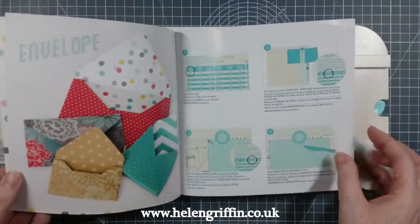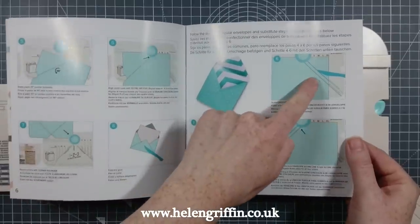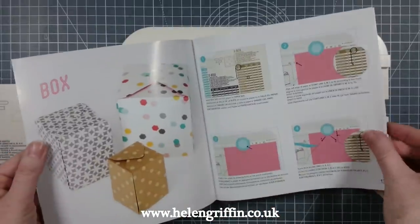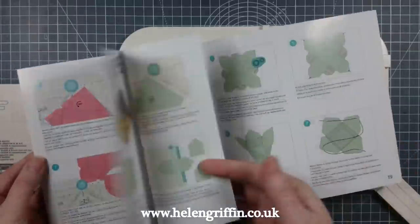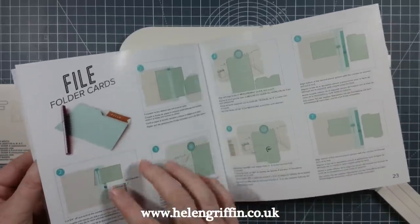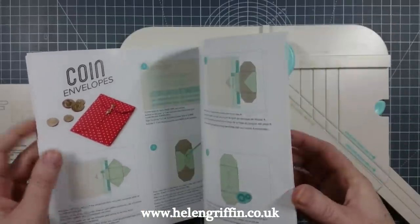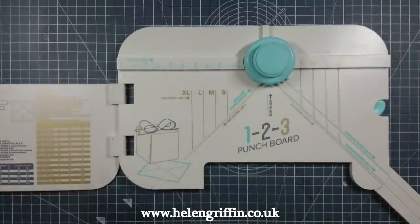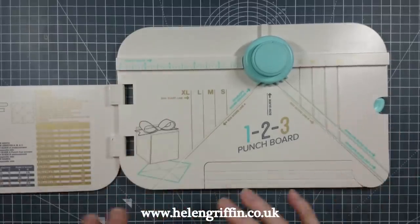The booklet shows you exactly how to make things — how to make envelopes, boxes, bows, envelope liners, boxes with string, and file folder cards, which are going to be really good for mini albums. There are coin envelopes too — so many things. It's a lovely little booklet. I'm really happy that it's replaced my other two boards and it's saving me space as well.